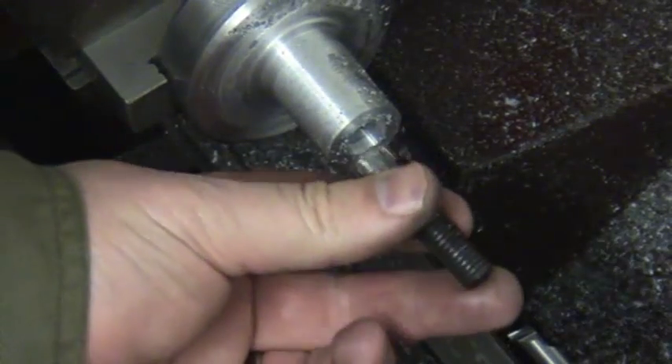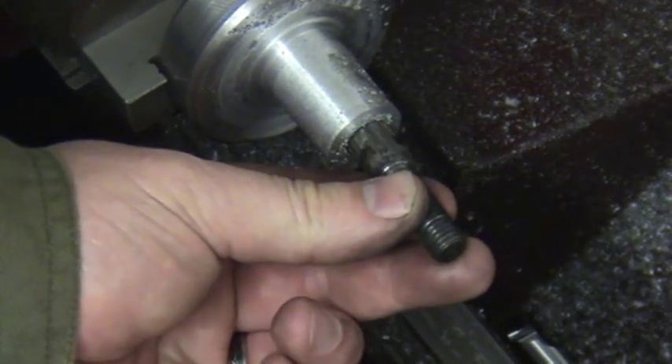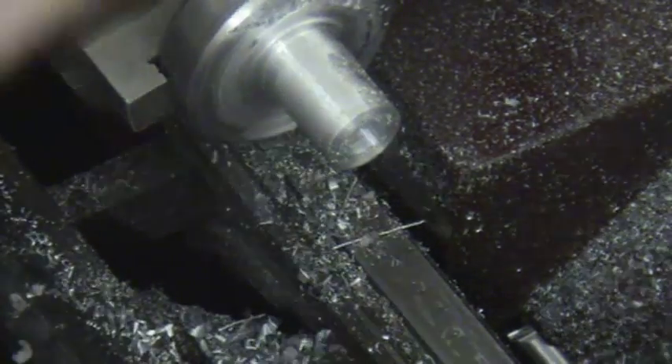So that's going to be pretty close. That's going to be a nice tight fit — we're going to press fit that in and see what happens.